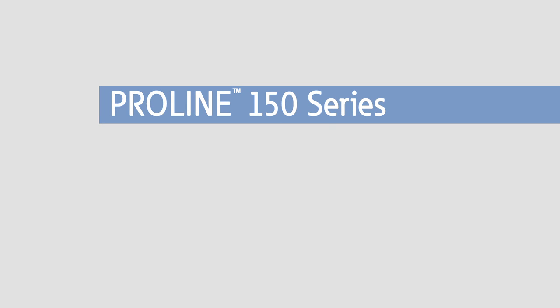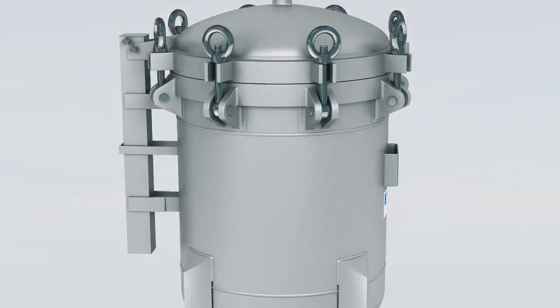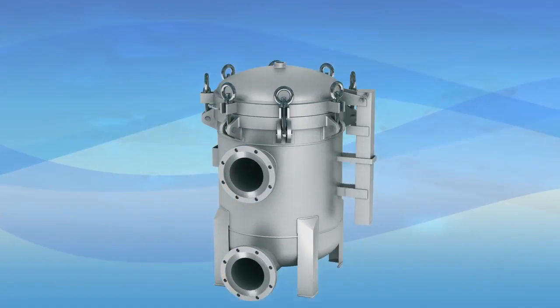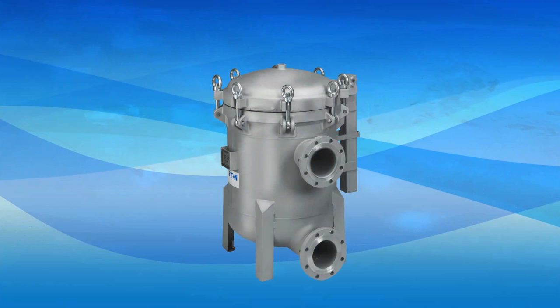Eaton Engineers took a comprehensive look at the state of multi-bag filtration equipment. The result is the design of the ProLine 150 series, a perfect balance between reliability and cost, and between performance and productivity.